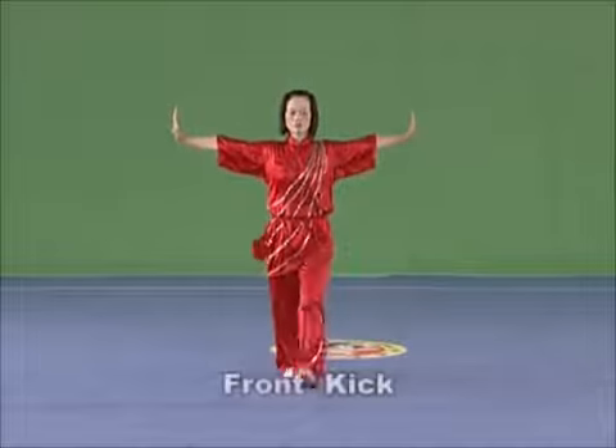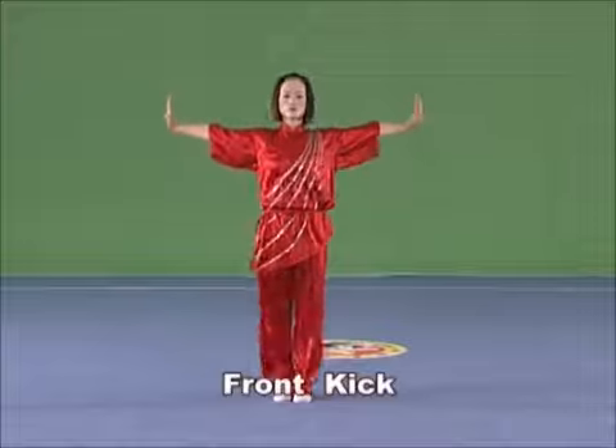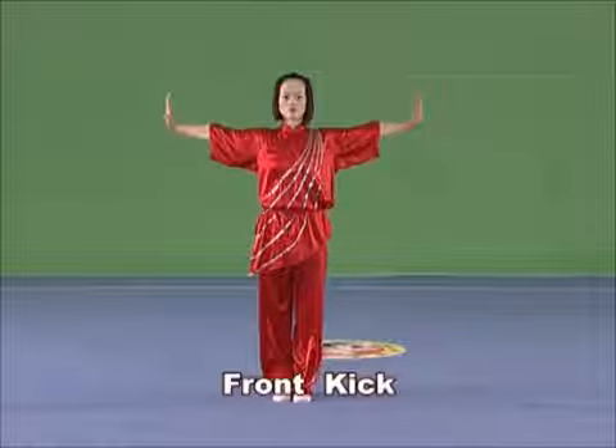Front kick. Stand with the supporting leg upstanding and the whole sole on land. Straighten the other leg and kick forward, with the crook tiptoe reaching to the forehead. The kick should be light, quick and powerful, with the upper part of the body upstanding.